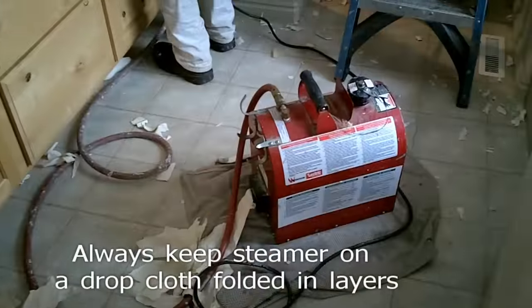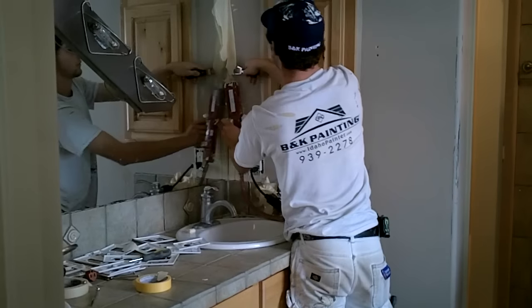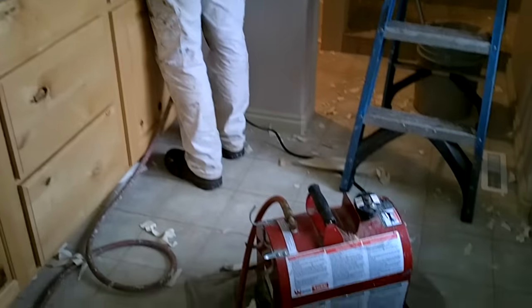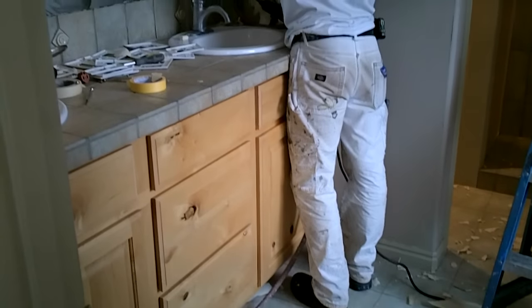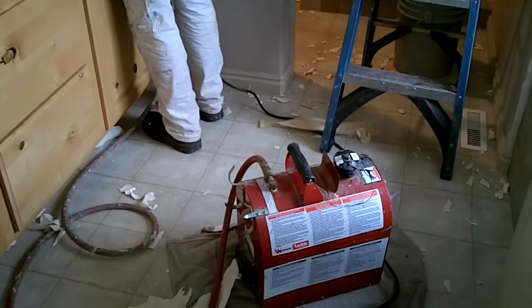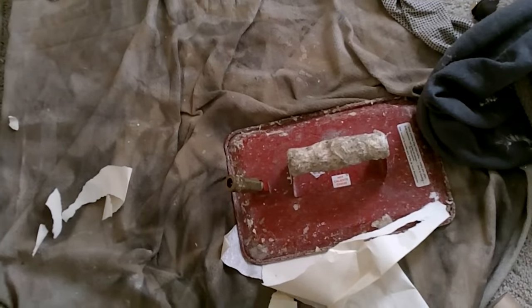For wallpaper removal, we typically use a Werner Electric wallpaper steamer. You can actually rent them from your local rental yard — they typically rent for about $25 a day. All they do is use water, heat up, and create steam. They come with the steamer unit, a hose, and two attachments for pressing up against your wallpaper to create steam in a large pattern.